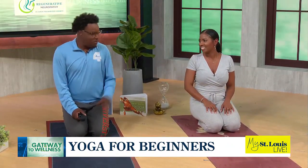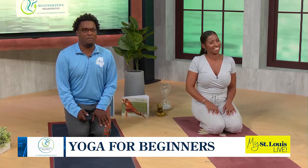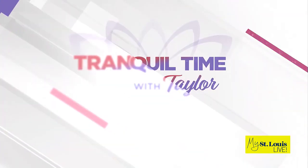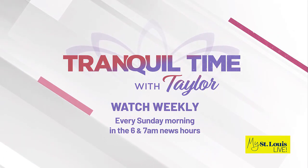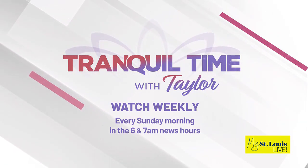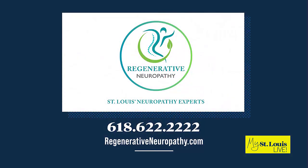Then just come to a sitting position here to rest. Great advice — thank you for being here and walking us through something new. Remember, you can always watch Tranquil Time with Taylor on Sunday mornings at six and seven. Gateway to Wellness is sponsored by Regenerative Neuropathy — give them a call today at 618-622-2222 or visit regenerativeneuropathy.com.